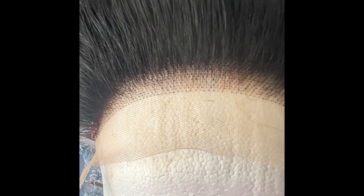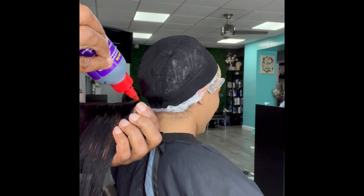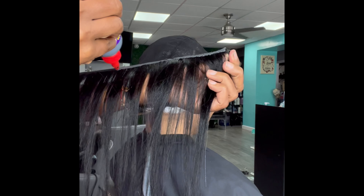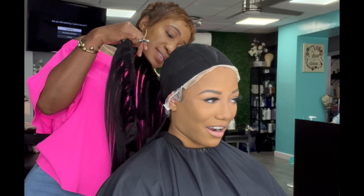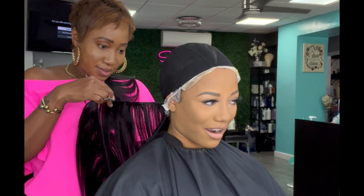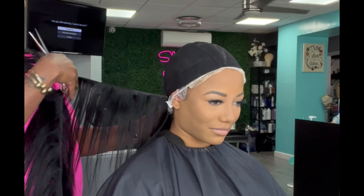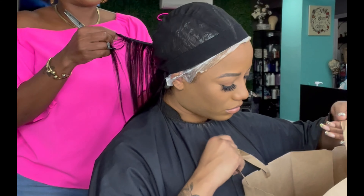Hey guys, Shiny here — welcome back to another video! In this video we're going to be doing a stocking cap bob quick weave, and I used a five by five closure which you can get from shinysnaturalbeauty.com. I used two packs of ochre bundles that you can get at the regular beauty supply store. Guys, please remember to like, share, and subscribe — that's how you help my channel grow and allow me to continue putting out videos like this so you can learn, share with your beauticians, or practice on your clients.